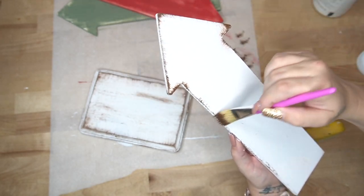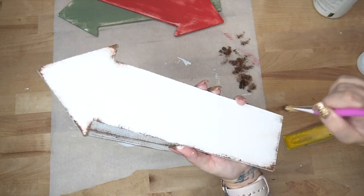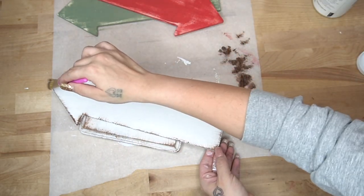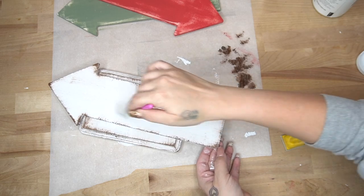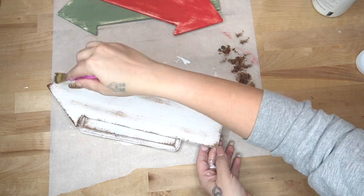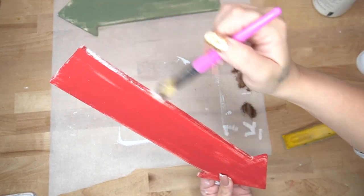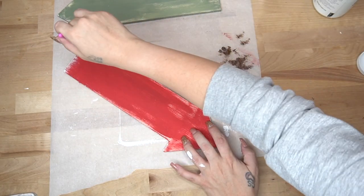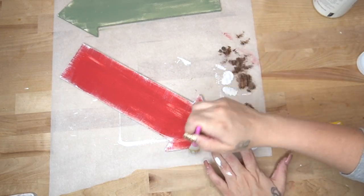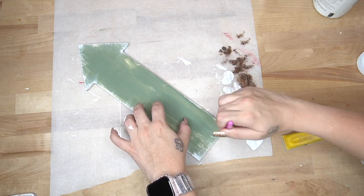If you guys have been around, then you know I always say: if you do not like the dry brushing, you can totally skip over this step. Sometimes I feel like you think you have to do it exactly the way that I do it, and that's just not the case. I am just here for inspiration. If you think outside the box a little bit, you can totally customize this to fit your decor and your liking. If you can't find an item, you can improvise or find something very similar. You don't always have to use the exact same stuff.